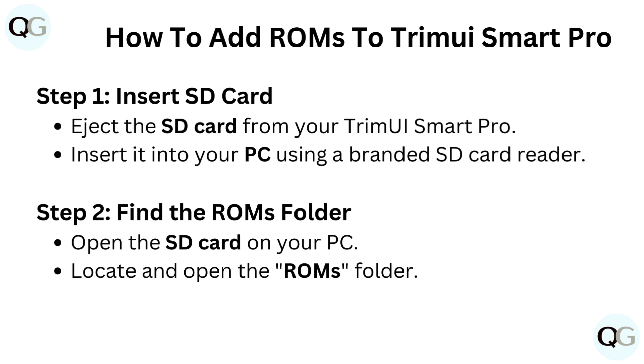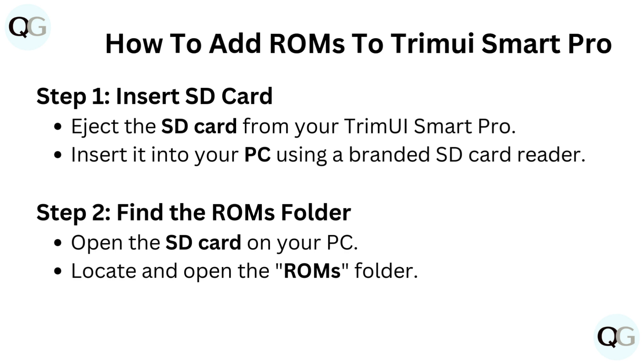Step 2: Find the ROMs folder. Open the SD card on your PC, then locate and open the ROMs folder.